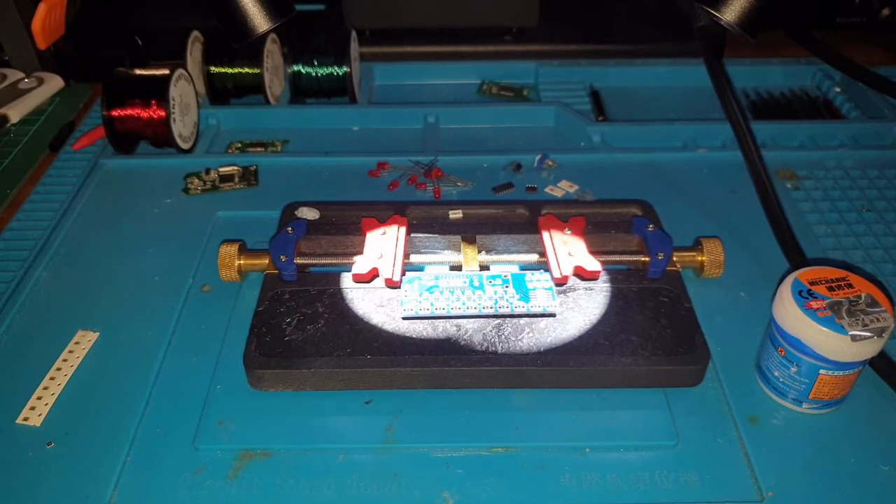When you get into soldering, you'd probably be forgiven for avoiding surface mount devices and tackling circuit boards with that type of stuff on it. Because let's face it, electronics live in a microscopic world. Unless you've got the right equipment, you're probably going to struggle.